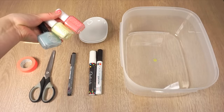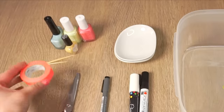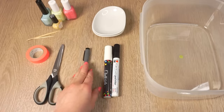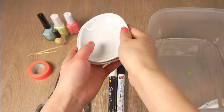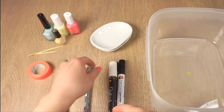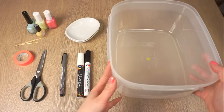To get started you'll need some nail polish, some toothpicks, washi tape or masking tape, a pair of scissors, and some plates to marble. I bought these from a local discount shop but I'm sure you can find something similar in almost any country. And lastly you'll need ceramic markers or sharpies and a large bowl or Tupperware box.